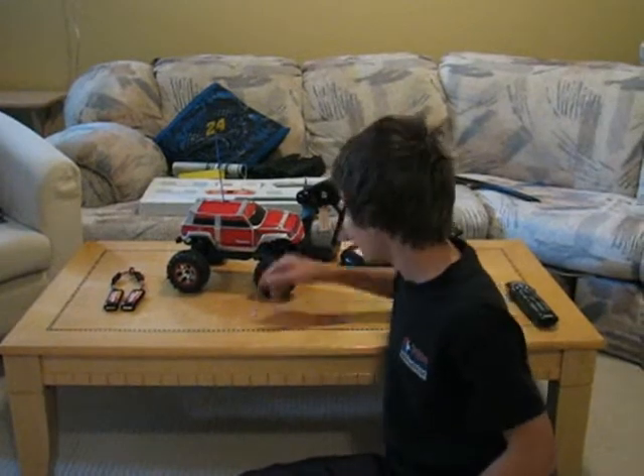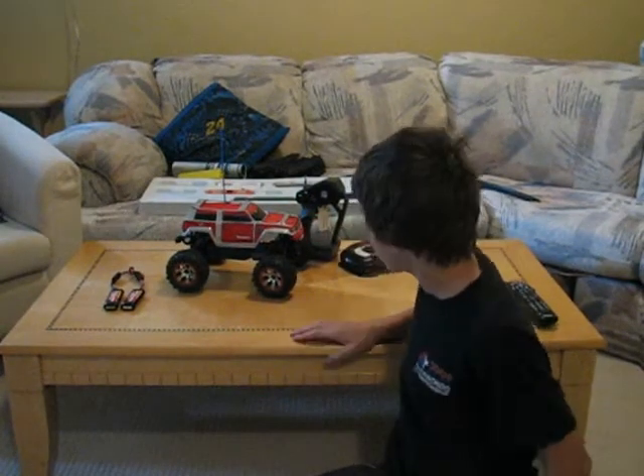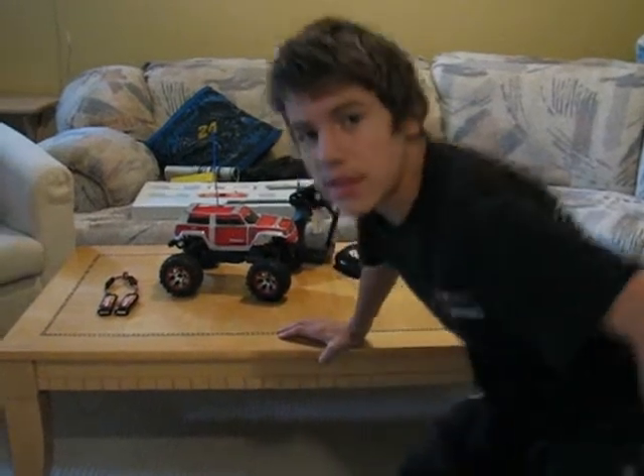Hey guys, Frenchman2448 here. As you can see on the work table, I got the Summit. I'm just going to zoom in so you guys can see better.